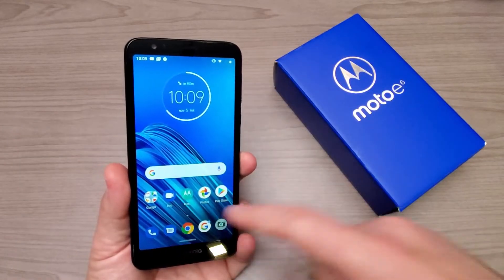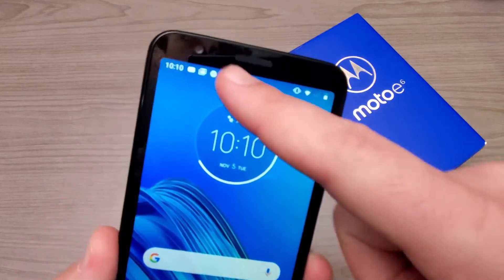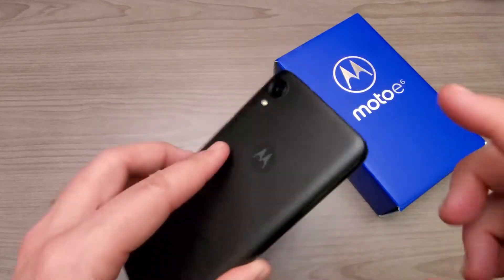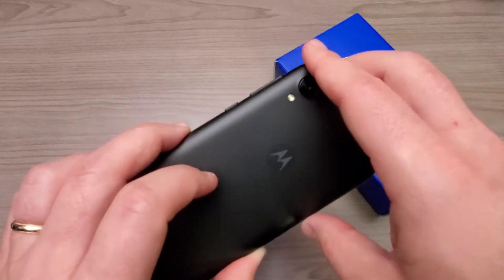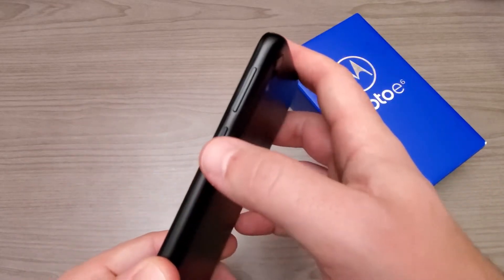This one has a 5.5-inch display and it is 720p. As far as the cameras go, we have a 5-megapixel selfie shooter, there is our speaker and earpiece, and then a 13-megapixel camera on the rear with a flash as well.